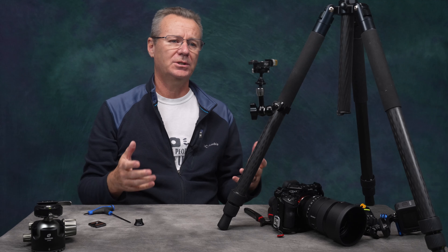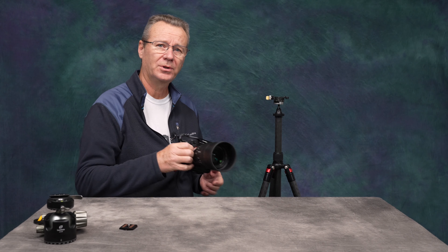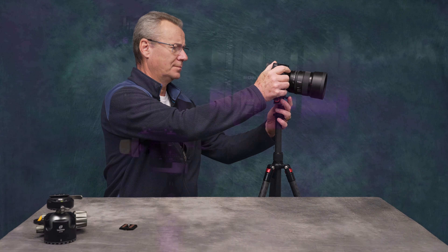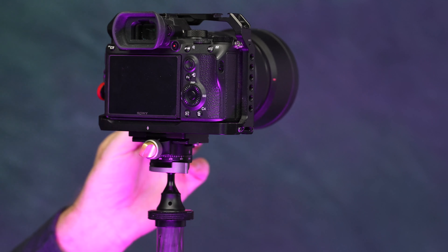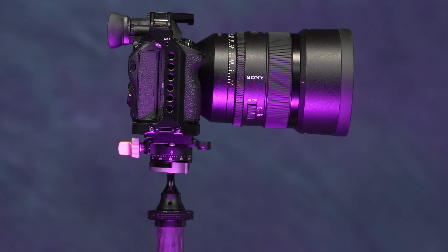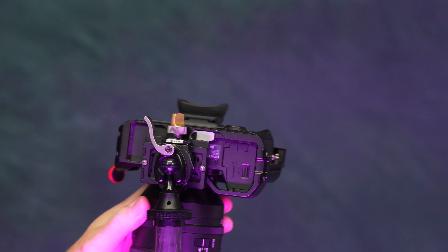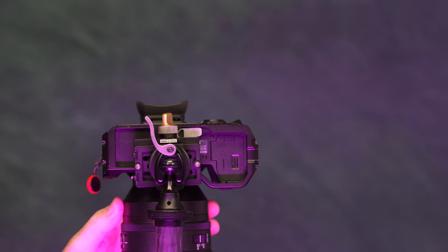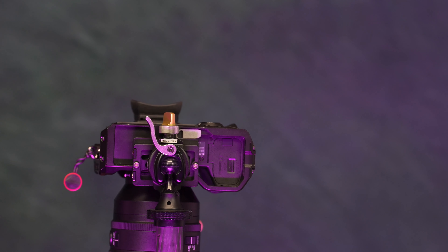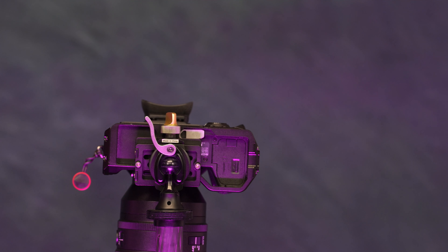Now we can put our ball head on top of that and we're really off to the races. With the camera mounted, if I loosen the gold dial I've got 360 degrees of free rotation, which is awesome in itself. But if I loosen the lever lock and drop it down, you can see how this thing really works. This is probably the most unique feature — the ball head folds down onto itself to support a tremendous amount of weight. And it's actually acting as a gimbal, moving back and forth giving you that gimbal effect.